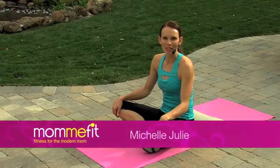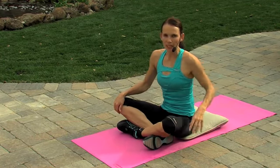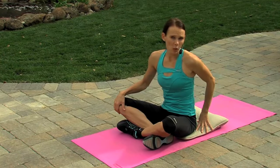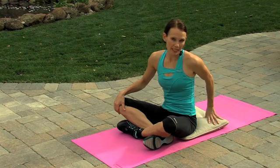Hi. Welcome to our ab section. I know this is the one part you guys have all been looking forward to throughout the entire workout. So we're just going to get started right away. All you need for this workout is a mat and a couch cushion. The reason we're using the couch cushion today is I know that a lot of you guys are having a hard time sitting post-childbirth. This can make it easier.